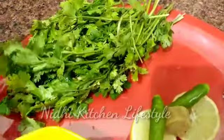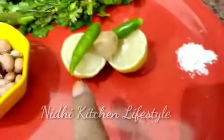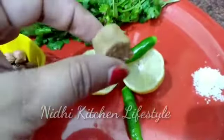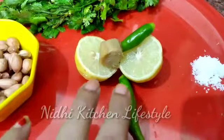I have washed the coriander very well. I will use green chili — I have two green chilies, you can add as much as you like. I will add a little bit of salt. This chutney is very good, and I will add one lemon (nibu).